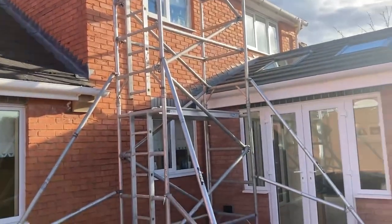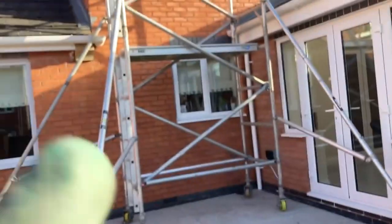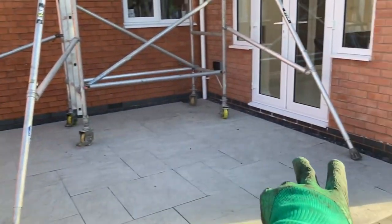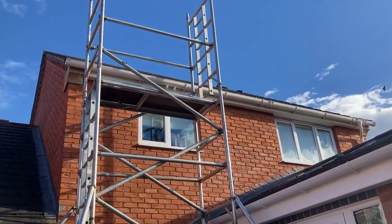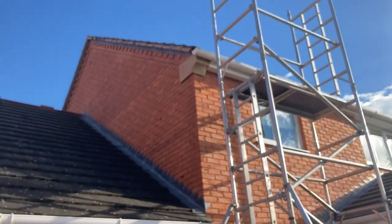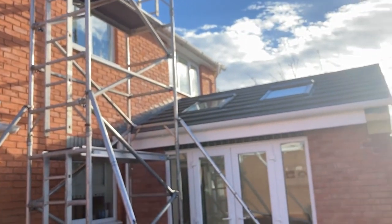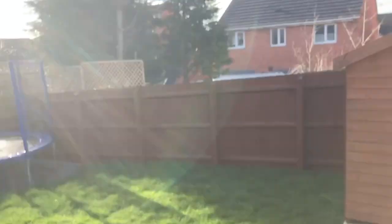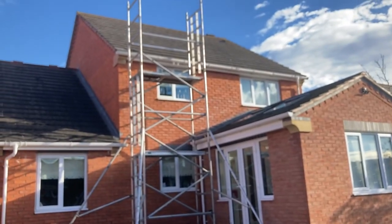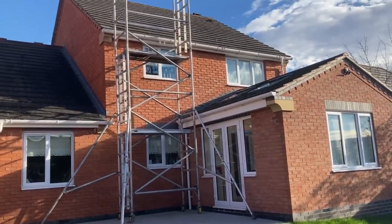I'd recommend that anyone doing this works with two people if possible, though the Me Tower which this was meant to be is better suited for one person. This Boss tower takes a bit more practice. I think this is set up completely correctly now - I've crisscrossed the braces as recommended in Facebook comments yesterday. I've put three braces on there as well to make it more stable because it's quite windy today. Enough waffling - I'll get to work. It's mostly just a quick scrape to get any loose bits off.